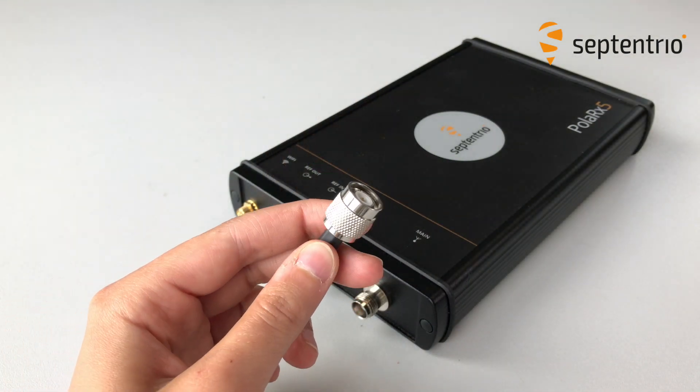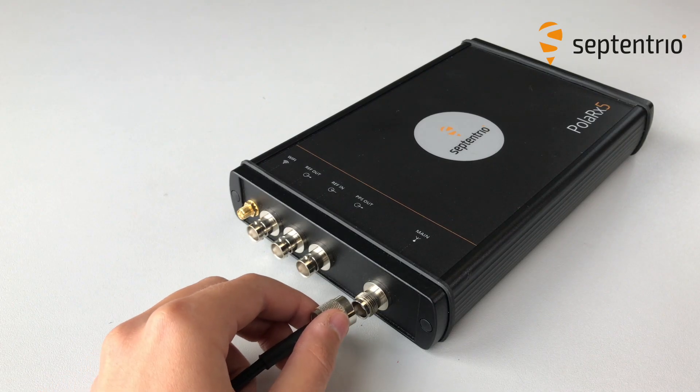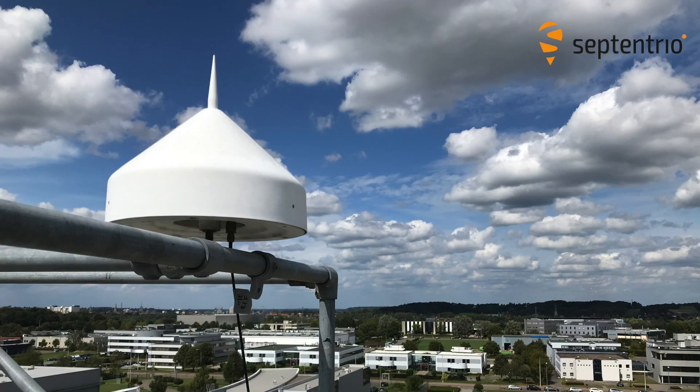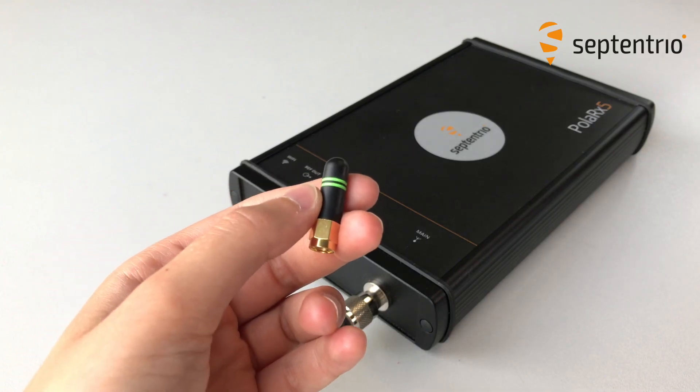The first step is to connect the antenna to the TNC connector indicated by MAIN. Make sure the antenna has a clear view of the sky — mine is on the roof. If you want to connect to the receiver via Wi-Fi, connect the Wi-Fi antenna as well.